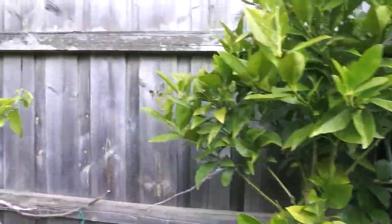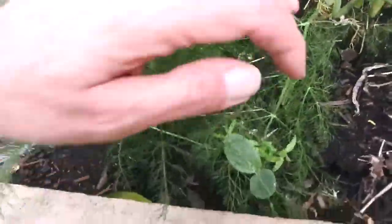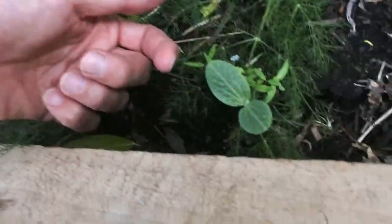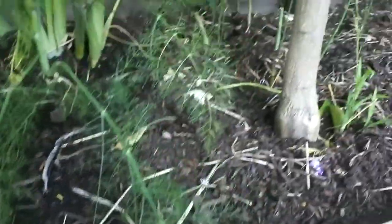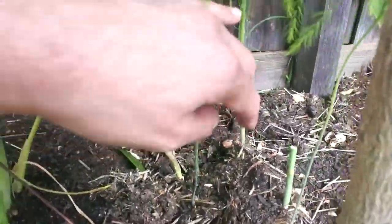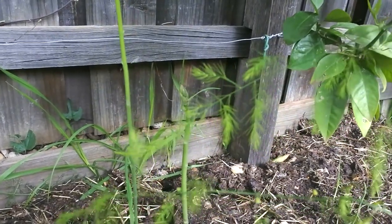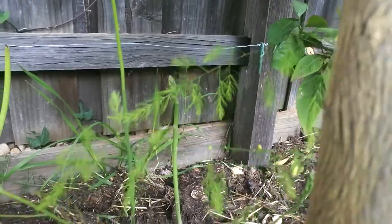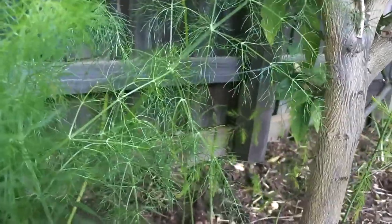Down here is my fennel bush, which I use for Fernando, my guinea pig. And down here if you look really closely — I think that is a sunflower, another sunflower which I put in. And by the way, if we look really close in here and move some of this fennel out of the way, you can see asparagus spears. They grow really well too — quite hardy. You need to compost them and things, but they're just as nice as the ones you get at the supermarket.